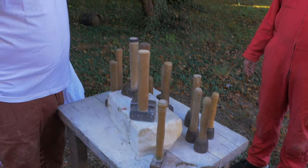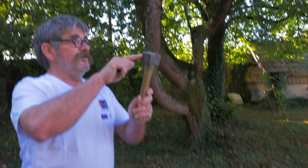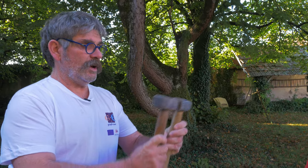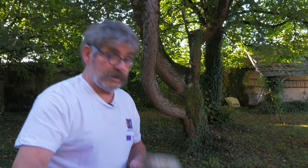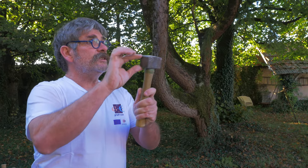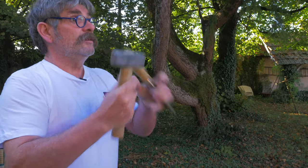First, a 'massette de Venise' of 800 grams. After that, a 'massette de maçon' of 1 kilogram. Then there are the 'massettes cintrées' — if you strike the tool with a flat massette, the blow doesn't land well because the face of the massette is not aligned with the face of the chisel.